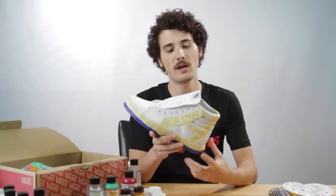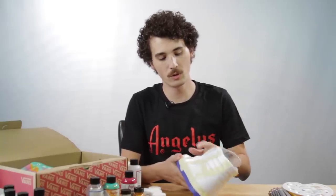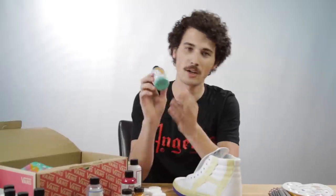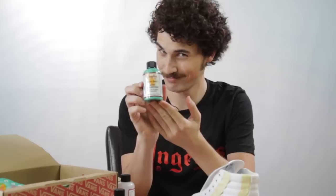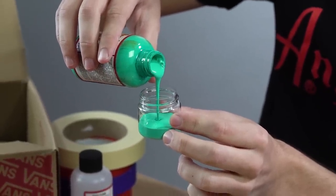Now we've got our shoe all masked up — it's time to apply some paint to the heel, toe, tongue, and right outside the eyelets. For that we're going to take our talents to South Beach. When applying paint to canvas it's really important to make sure your paint is mixed really well with Angeles brand Too Soft.